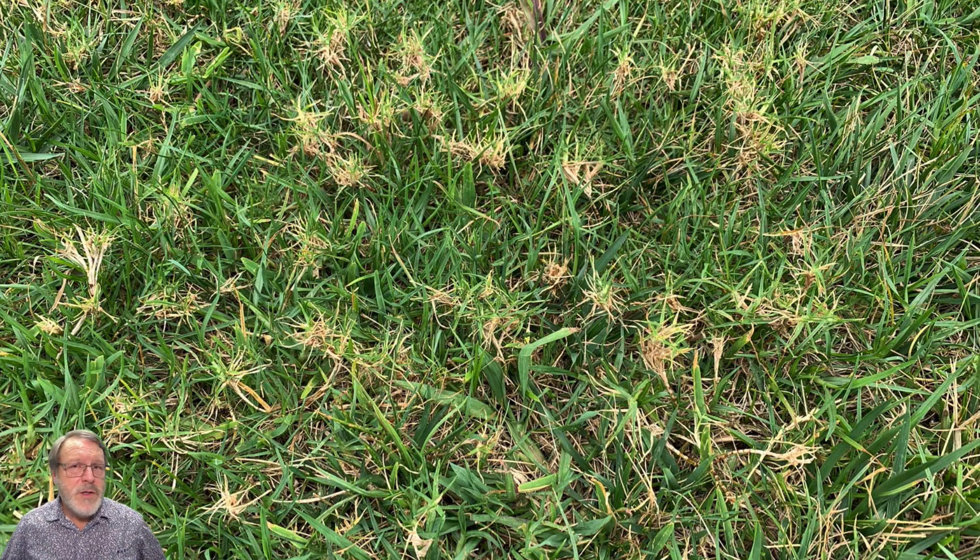Hello, this is Larry Stoll from PaceTurf. I wanted to take a quick look at this type of symptom we're seeing here, which is a witch's broom caused by a Bermudagrass mite.